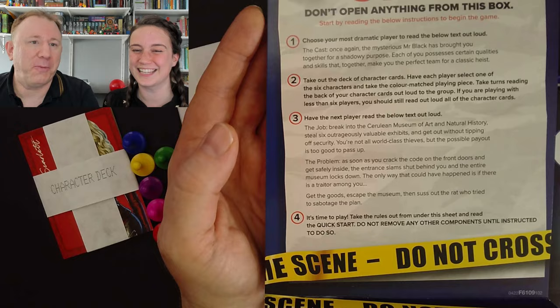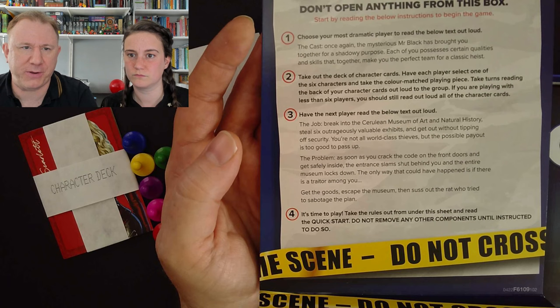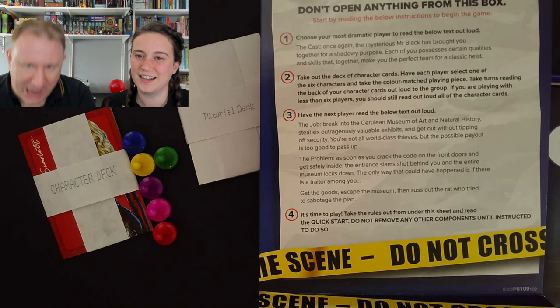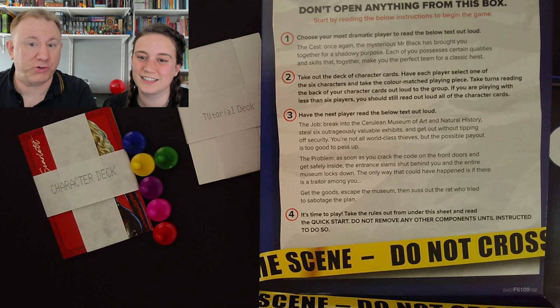The job: break into the Cereleon Museum of Art and Natural History. Steal six outrageously valuable exhibits and get out without tipping off security. You're not all world-class thieves but the possible payout is too good to pass up. But as soon as you crack the code on the front doors and get safely inside, the entrance slams shut behind you and the entire museum locks down. The only way that could have happened is if there is a traitor among you.